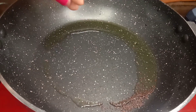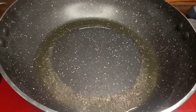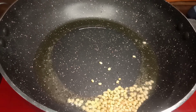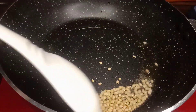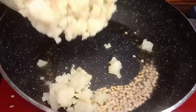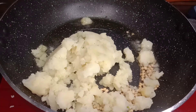Let's mix the oil in the pan. I'll add a little oil in the pan and put a light on the pan.